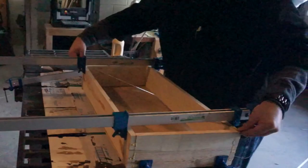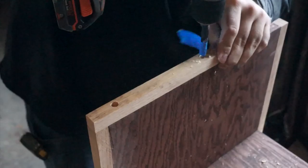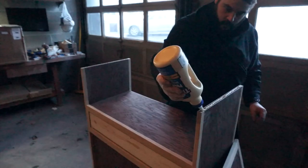Normally when attaching a top to a cabinet or a table, I like to use clips, but in this particular case I thought it would be very easy for the clips to be seen, and that was one of the reasons I was covering up the pocket holes — I didn't want the joinery to be seen. So I decided the best means of joining the top to the cabinet was through dowels, and I made a small one-time-use jig in order to put everything together.